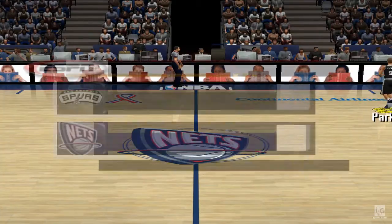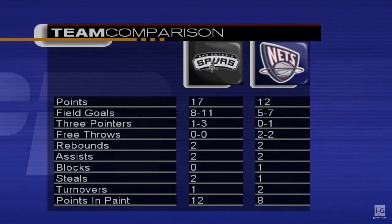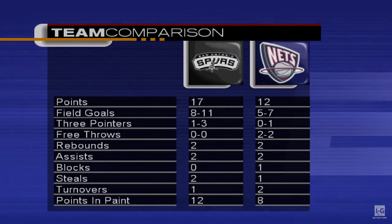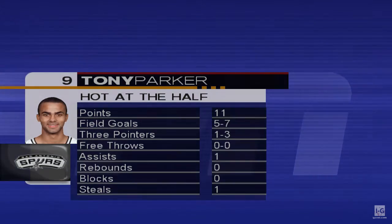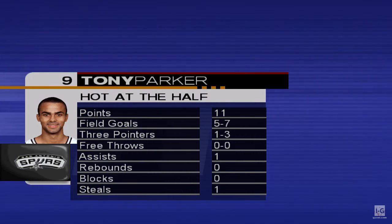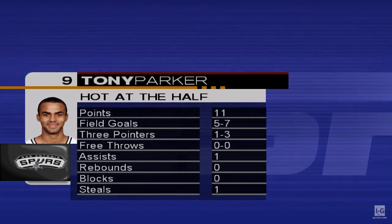Let's send it to Clark in the studio for the halftime recap. Welcome to the ESPN Halftime Update. The Spurs have played to a stalemate here in the first half — statistics are pretty even across the board. Tony Parker, in the first half, has a total of 11 points and one steal — a clear choice for our Sega Sports Hot at the Half Player. Make sure to tune in to the ESPN Post Game Show at the conclusion of the game. Let's send it back to Bob and Rod.